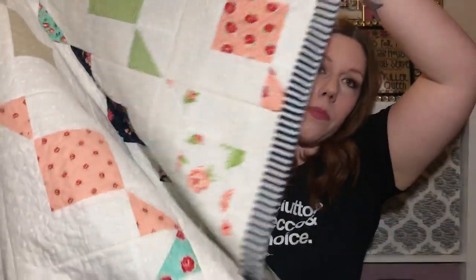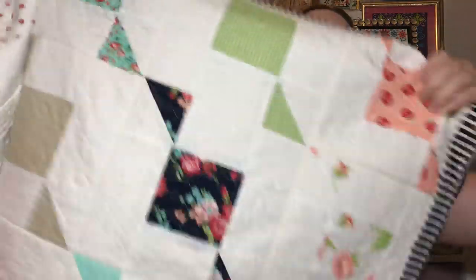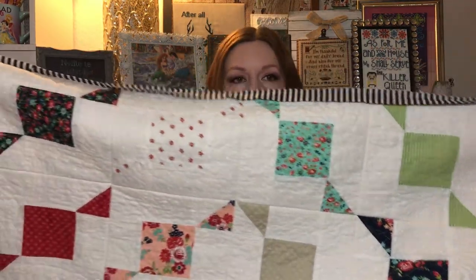This is Moda Bonnie and Camille Smitten fabric — Priscilla and Chelsea have used it, it's super popular because it's beautiful, with bright fun colors: aquas, reds, greens, corals. It's just gorgeous. It makes this beautiful diamond pattern with echoing diamonds. I can't really show you the whole quilt because I'm against the wall, but it looks amazing.